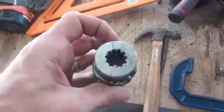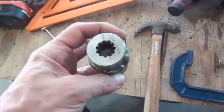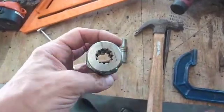It's already ready to go — from a one-inch keyed shaft to a three-quarter-inch, eleven-tooth spline shaft.